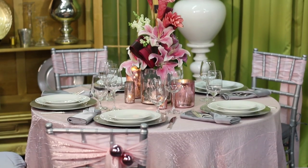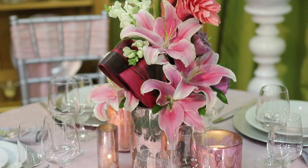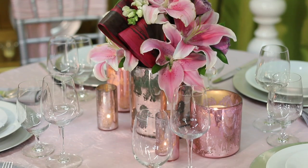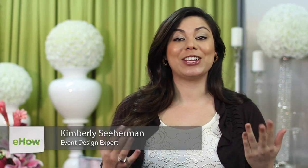Hi, I'm Kimberly Searman, event design expert and owner of Events by Fabulous. Today I'm going to show you how to dress a table for a girls party in pink and silver. We're going to do a really fun sweet 16 concept. It's really elegant and chic, but still young and totally age appropriate.